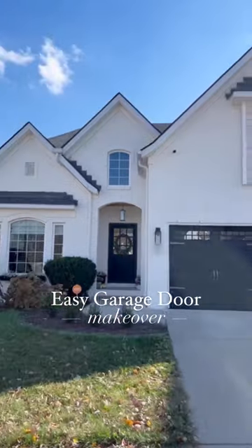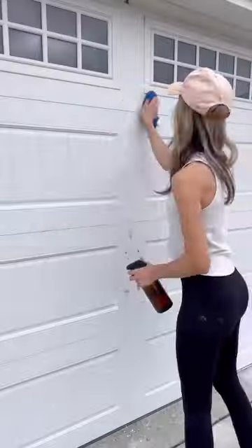I did it. I painted the garage doors black and I love them way more than I thought I would. It was also easier than I thought it would be too.